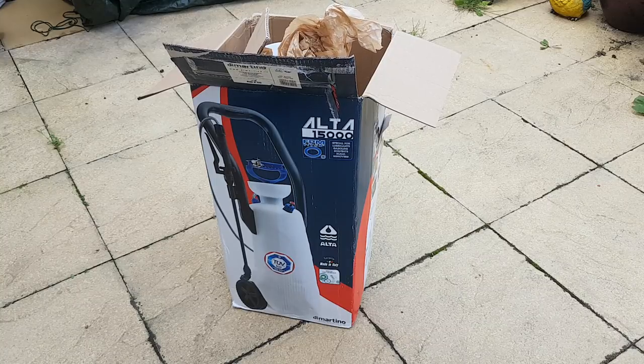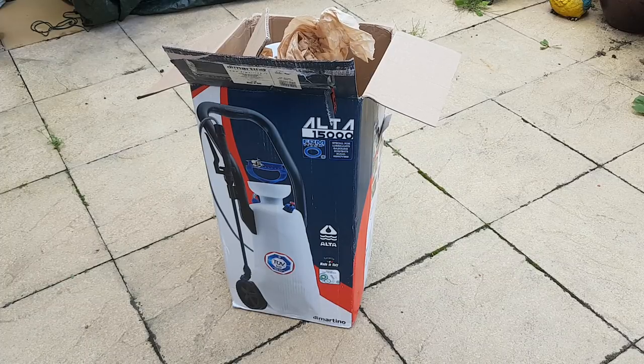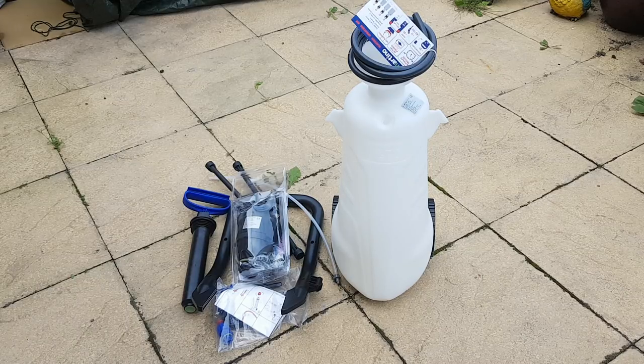So basically, this is the Auto 15000. I'll show you what comes in the kit. This is how it comes — it comes in this box. It will require a small amount of assembly, but nothing outside the scope of most people, especially when you follow the instructions that come with it. It's an Italian company, so it should be of very good quality. I've used a lot of Italian products throughout my jet washing time and they all seem to be very good quality.